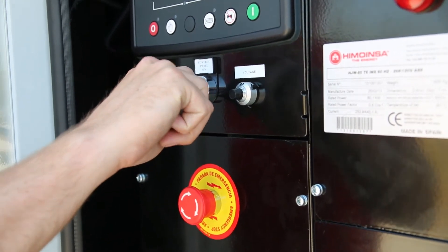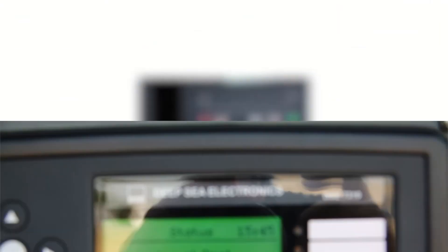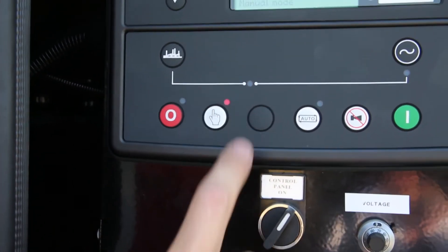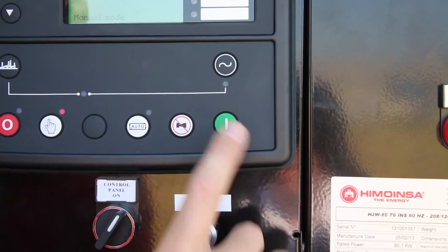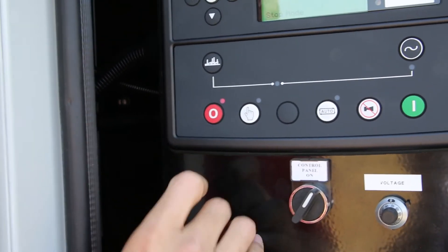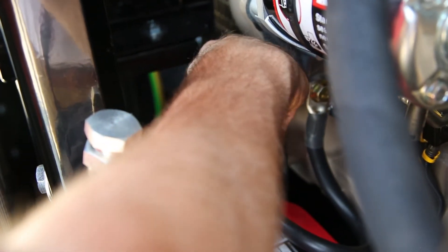Having completed the pre-start checks, you are ready to start the set. Turn the control panel switch to the on position and ensure that there is power to the control panel. To start the set in manual mode, press the white hand button on the DSE 7310 or 8610 controller, then press the green button to start the machine. To stop the machine, press the red button on the controller. Turn the control panel switch to the off position and ensure the battery switch is turned to the off position.